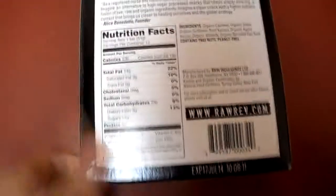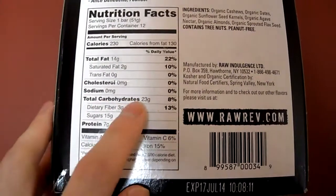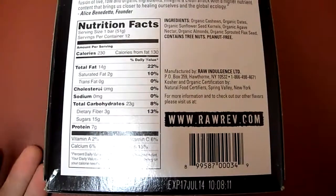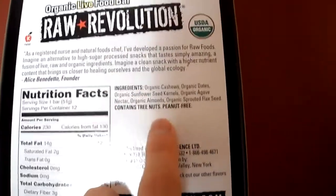I've done reviews on this brand before. This is just another flavor, and let's look at the back here — what really matters: 23 grams of carbs, 15 grams of sugar. This one has more than the other ones I reviewed, like Heavenly Hazelnut and the Spirulina.